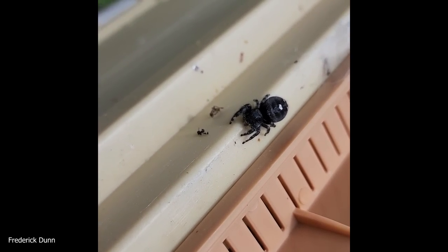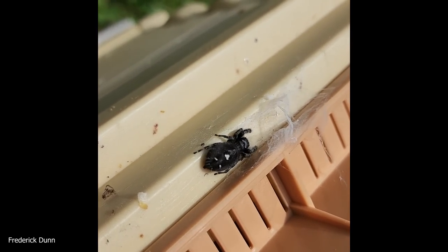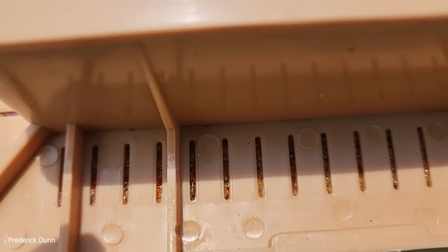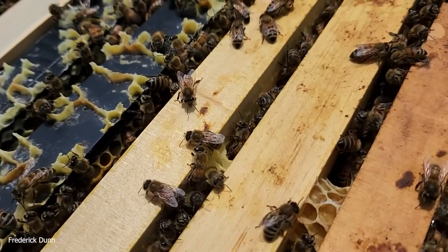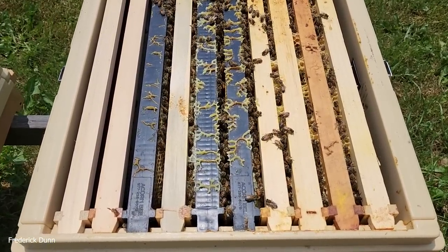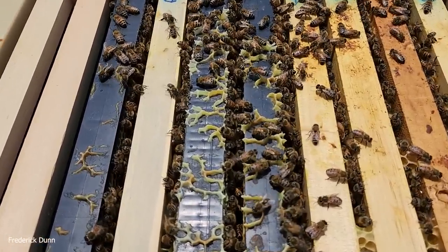They're everywhere and they don't care that you're here. That one looks like it's already done with this little web area - either that or I tore it apart when I pulled the lid off. We're going to take a look at the feeders here. You'll notice that these bees in this colony are sealing up all these vent slats with propolis. Propolis comes from trees around here - sap from plants that are defending themselves. Look at all the beeswax and capped honey in here; if we weren't supering, they'd be swarming.